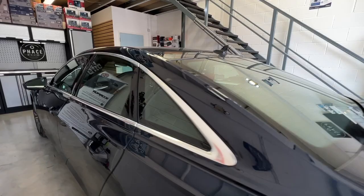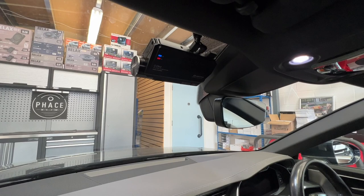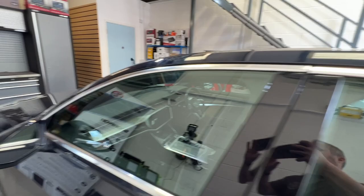And if we come round to the front, there is the forward-facing camera. Again, all the wires go into the roof lining — nothing hanging over the dash, nothing plugged into the cigarette lighter. Absolutely fantastic.